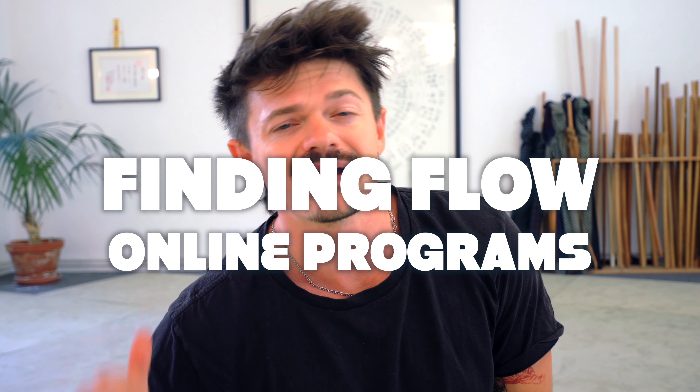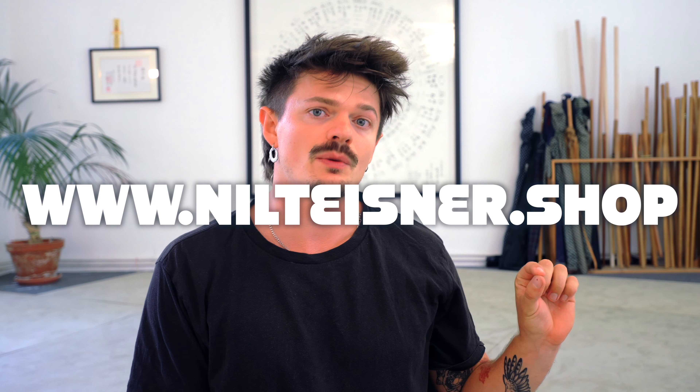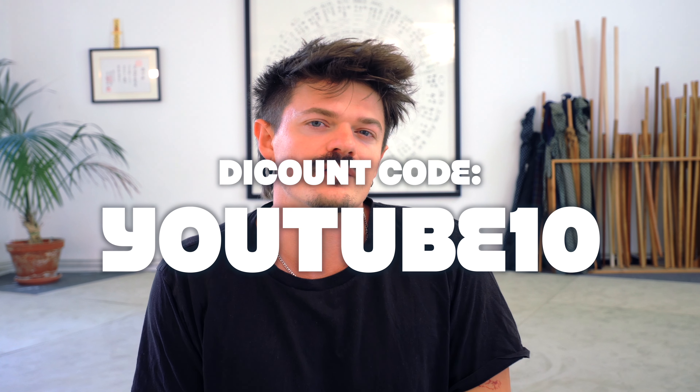If you want to learn more skills just like this one, check out my Finding Flow online programs. Everything can be found at www.nilteisner.shop. Use the code YOUTUBE10 for a 10% discount and enjoy the practice.